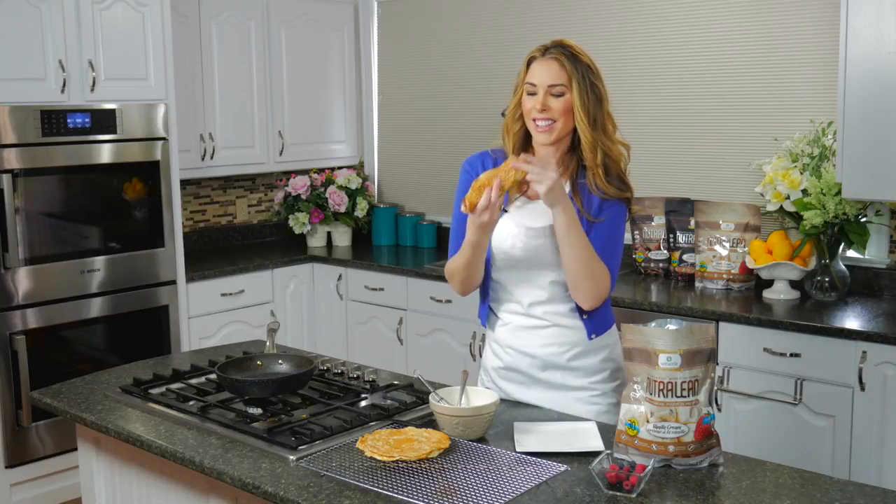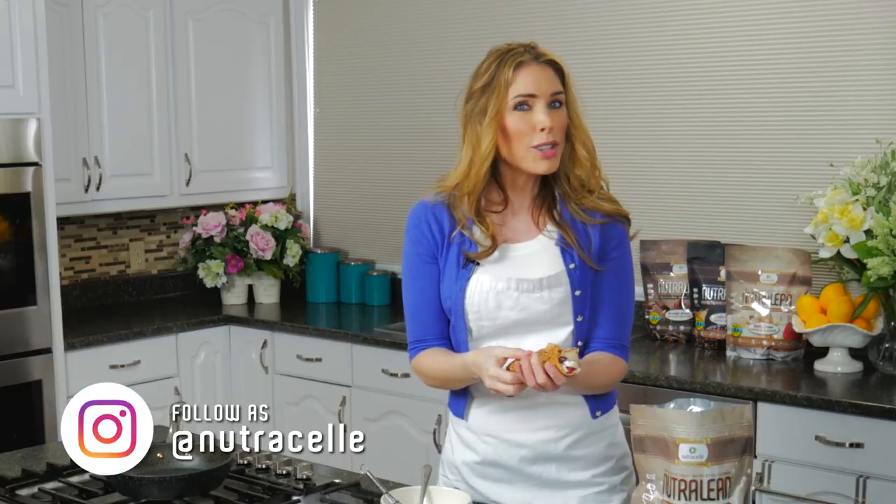That is so good! If you want more of these yummy recipes that will help you lose weight and keep it off, make sure you subscribe and check back with us every Friday when we have a new Protein Treats episode. I'll see you guys next week!